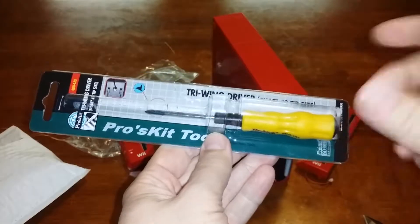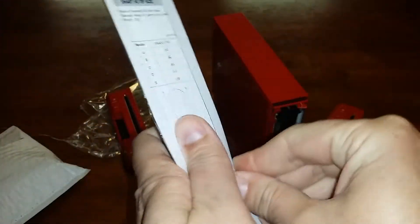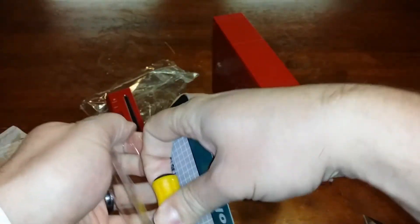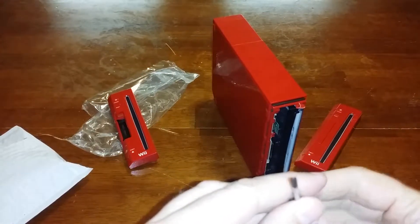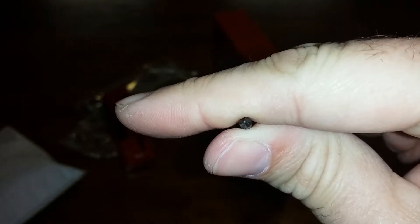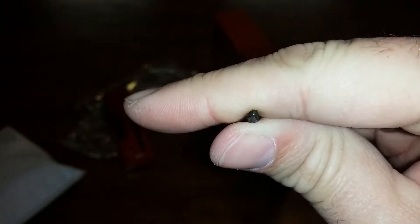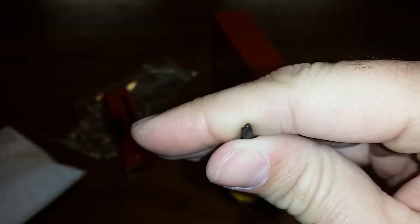This is a Pro Skid Tool — a tri-wing driver shaft, number zero tip size. I got the precision style, so it's a little bit more sturdy than the ones from China. Let's open this up. There you can see the little tri-wing tip. It will fit perfectly into the screws on the Nintendo Wii.